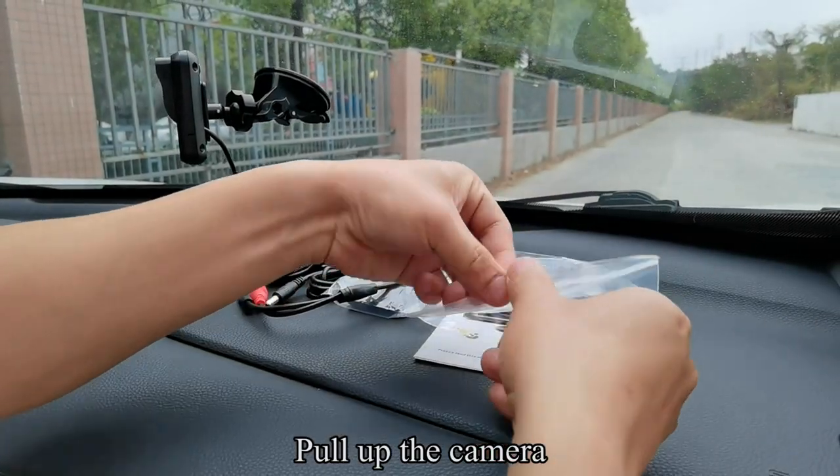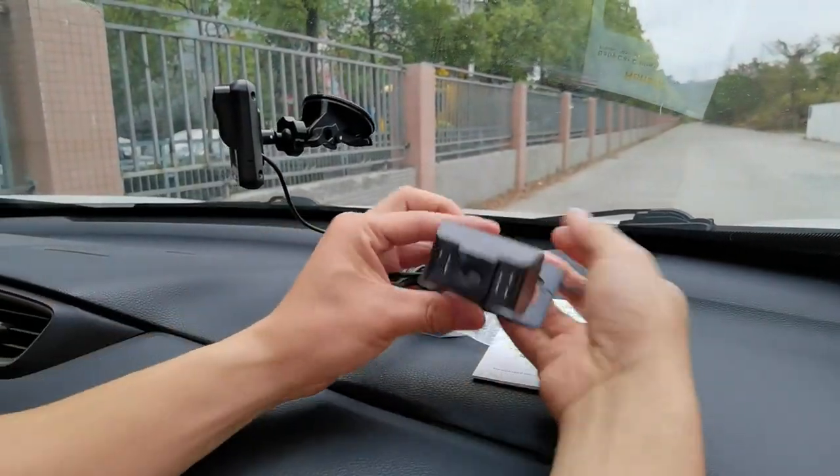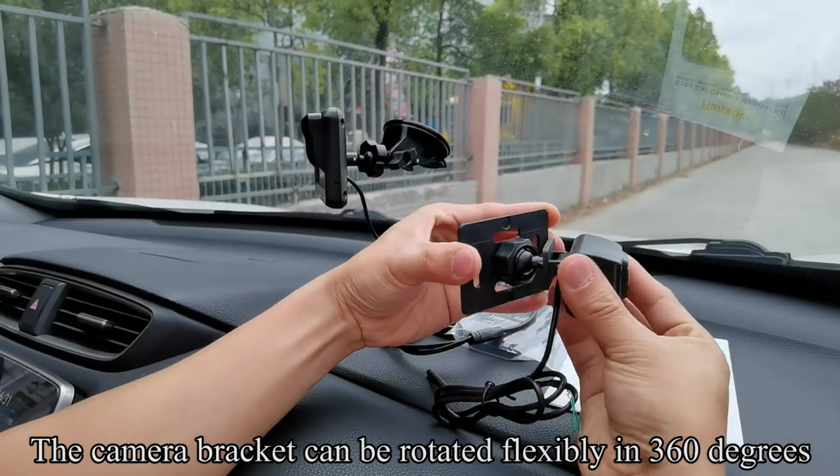Pull up the camera. The camera bracket can be rotated flexibly in 360 degrees.